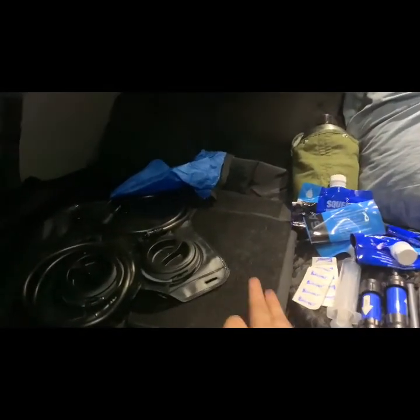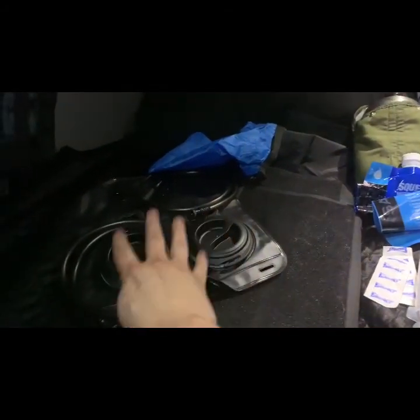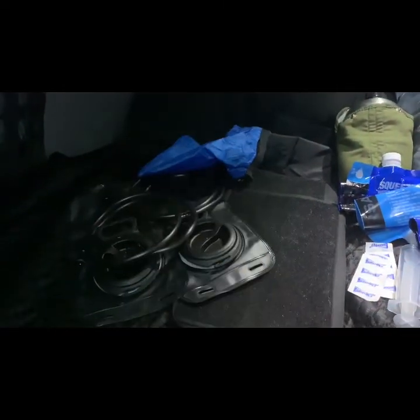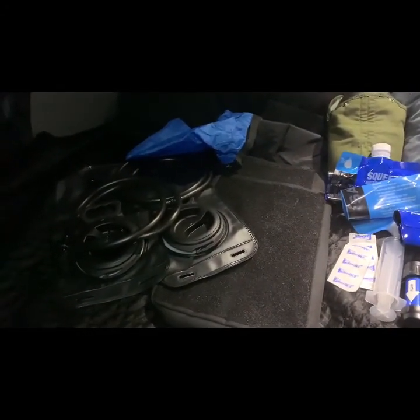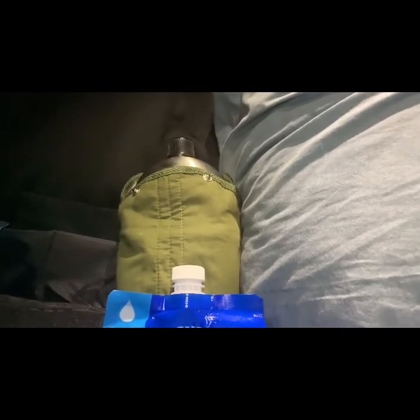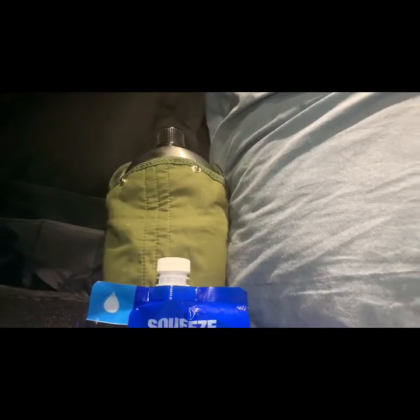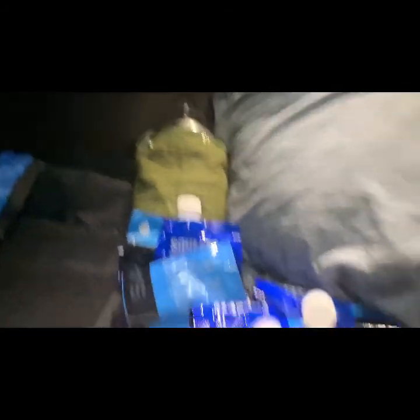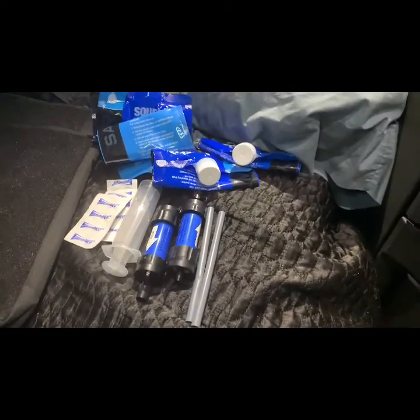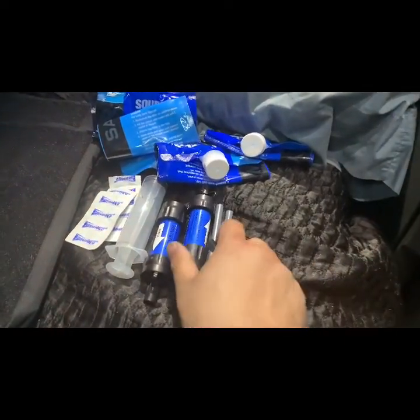The water system — this is the case to carry the hydration bladders inside the backpack. I have two hydration bladders; I'll probably only use one but I like to have one for backup. I have a steel canteen — I went with steel because if push comes to shove, I could boil water in it if I needed to.